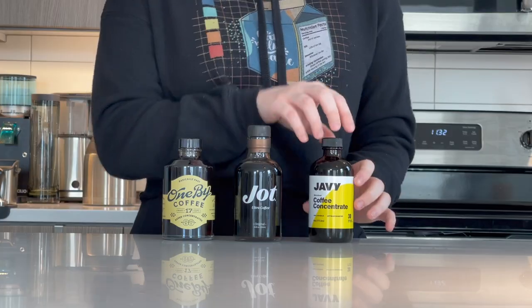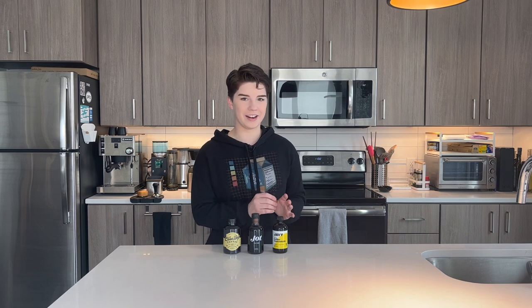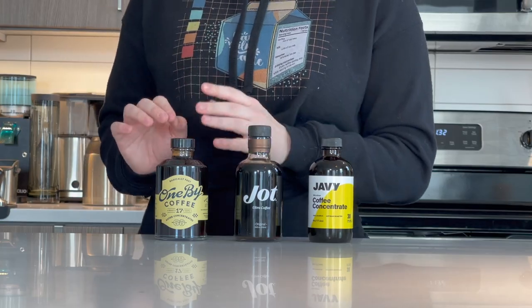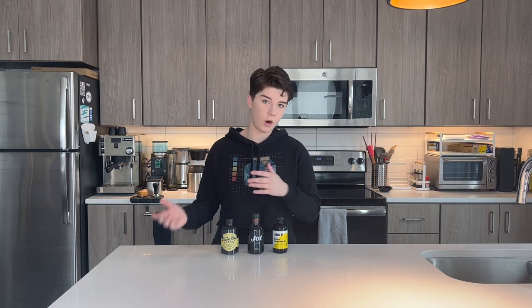The next one I have here is Javi. This is the one that is calling itself a microdose coffee concentrate. Very dramatic — it's kind of fun. And then the third one I have here is 1x. This is another super concentrate that you dilute with water to have a cup of coffee. These are my liquid ones.